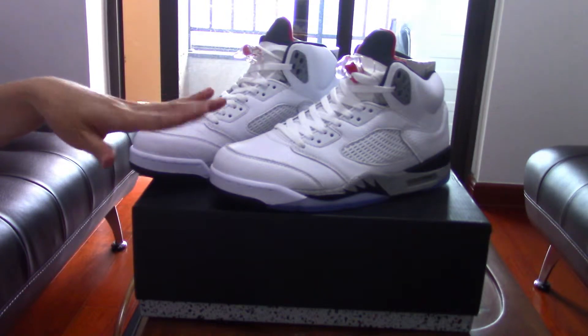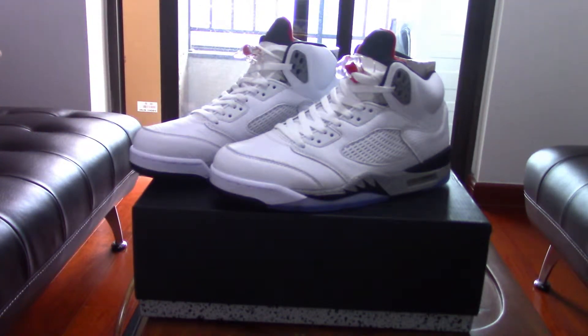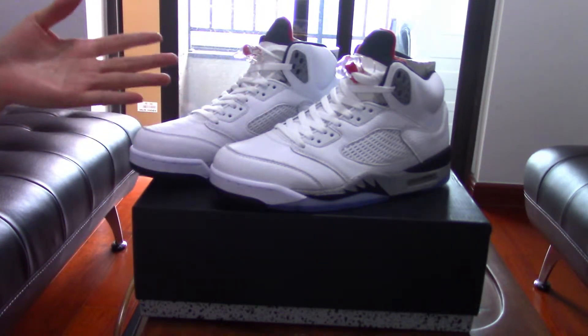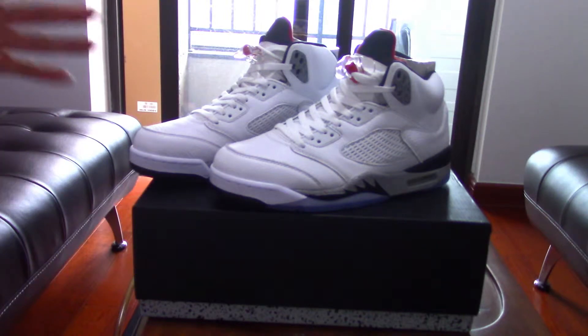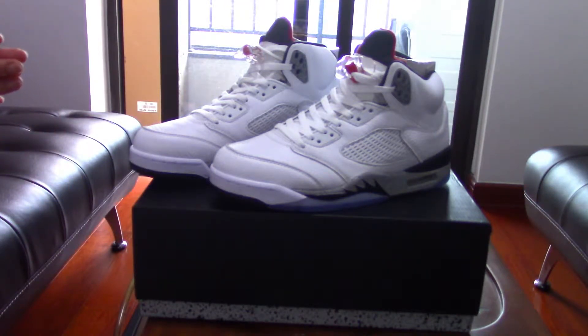This is the White Cement colorway of the Air Jordan 5. This pair has not been released yet — it's a same pair from the factory, but you can order and purchase them on our website now if you want.